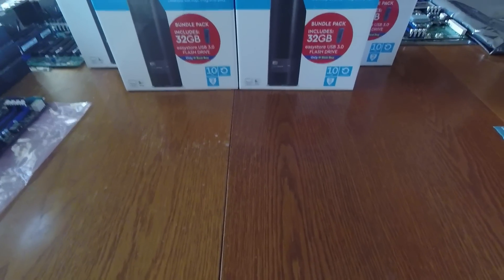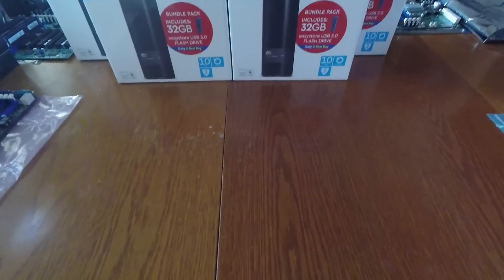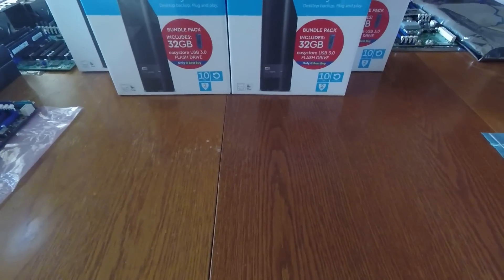Hi guys. I don't normally do unboxing videos, but today I'm going to do a double unboxing video because this is a special case and I think it might help some of you guys out who are building storage servers.